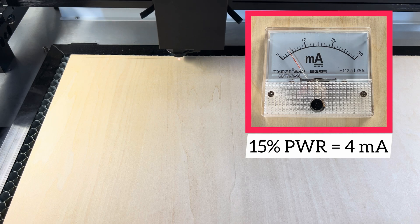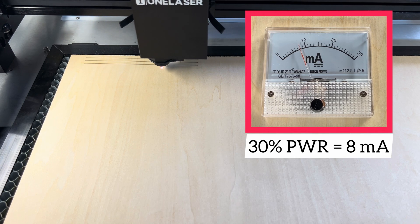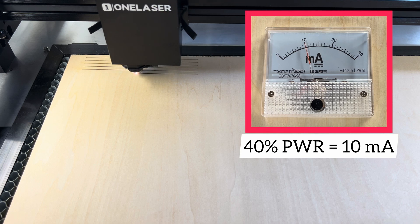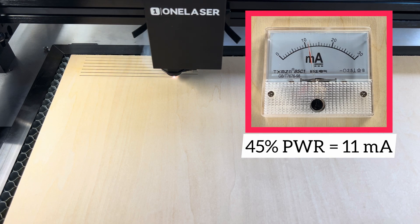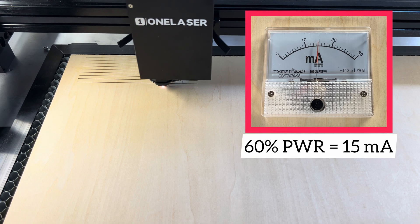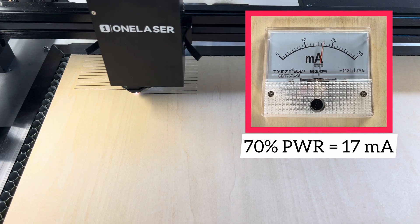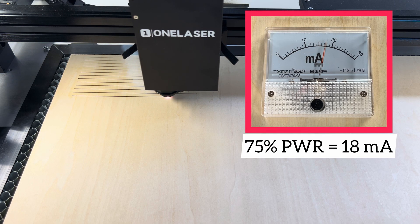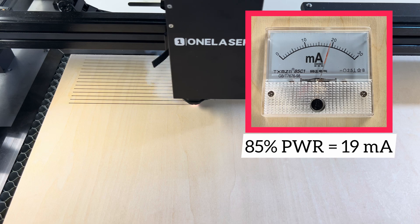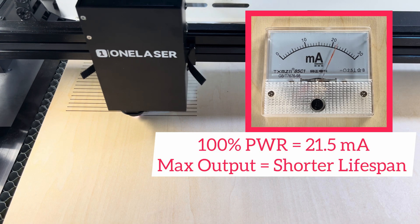Now that the milliamp meter is installed, I'm running what's called a power line test. This is where the laser runs a series of lines with different power percentages — I applied power ranging from 15% all the way up to 100% with intervals of five between each line. On the right side you can see the milliamp meter working on each pass, showing the output as it corresponds to each power percentage. This is important because the max milliamp output of this tube is 20 to 22 milliamps — if we're running at or above that, we're overdriving the tube and reducing its overall lifespan, which is something nobody wants.